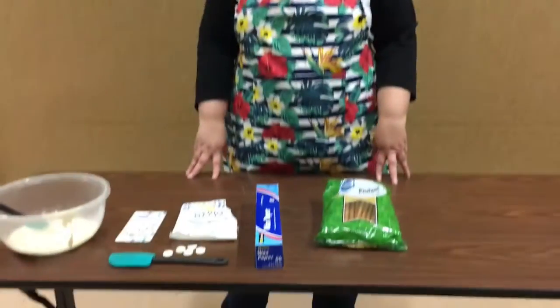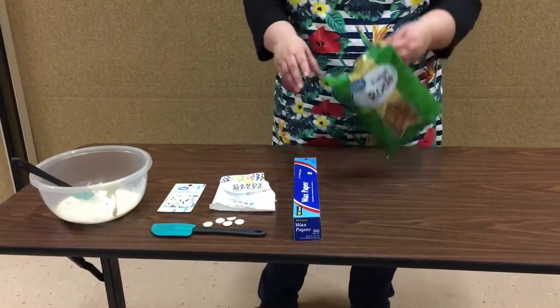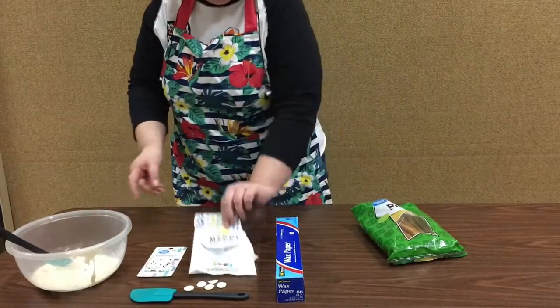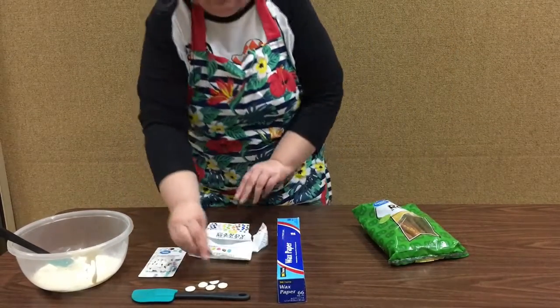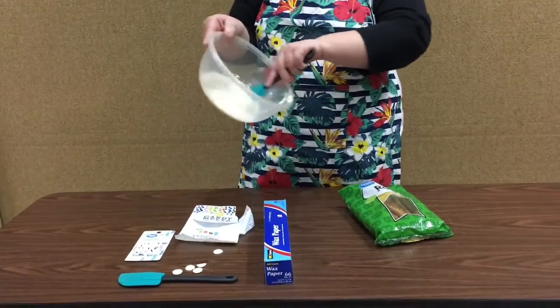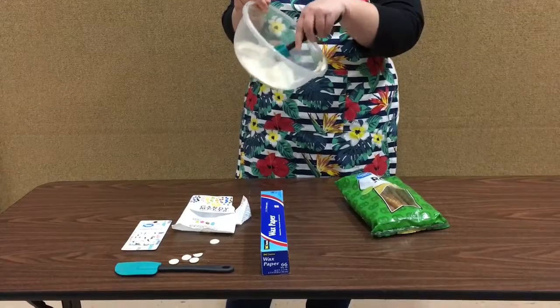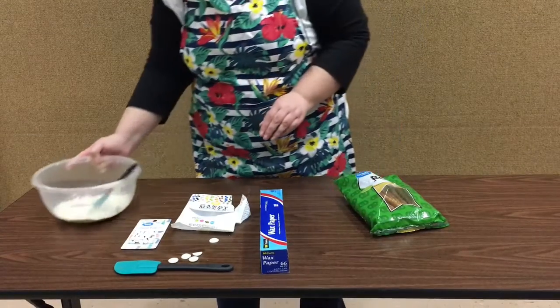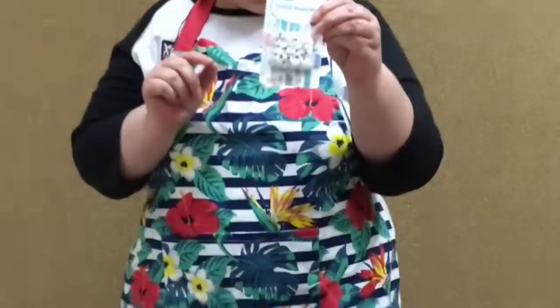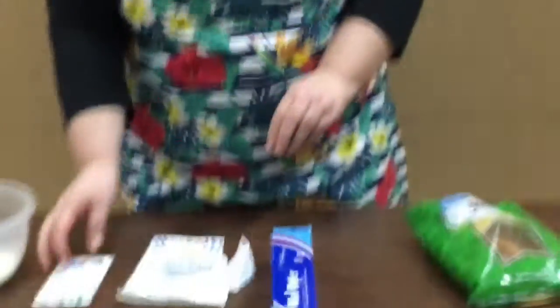Hey everyone, it's time for another yummy stuff! What we're making today is pretzel mummies. We're gonna have these long pretzels, we got some candy melts — these little round things — and I melted them in the microwave so you have it melted. And I got some really fun candy eyeballs, so that ought to be fun.